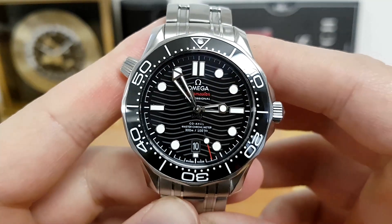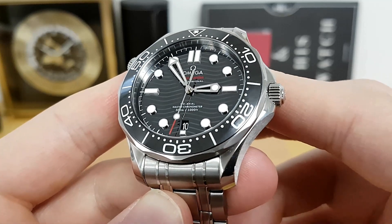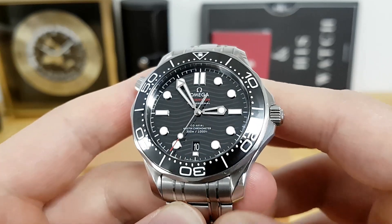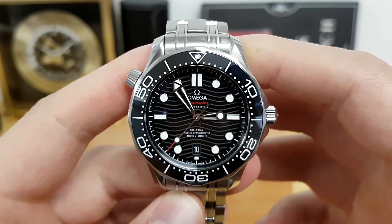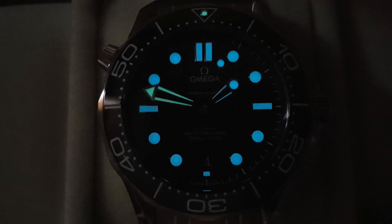This dial has more dimensions than the past version. They made the indices a little more bold — they stand out more — and the lume is more potent than before. I'll throw up a low-light shot so you can see how well this watch looms up; it's really incredible. In the past I wasn't too impressed, but with this current version of the Omega Seamaster it does a very good job.